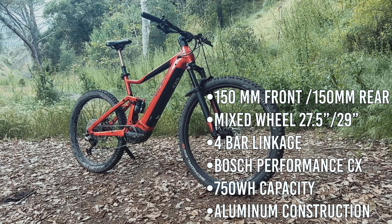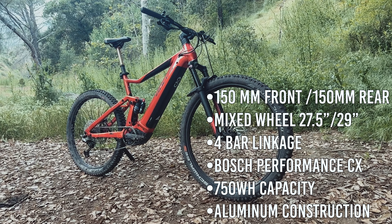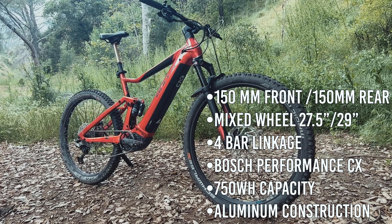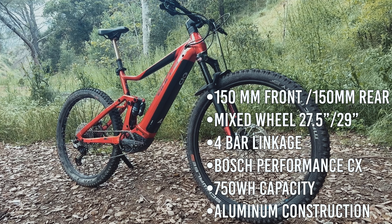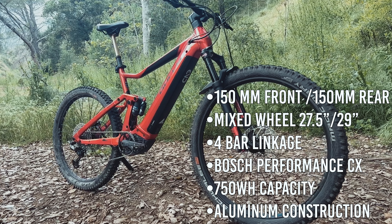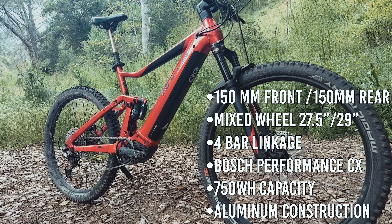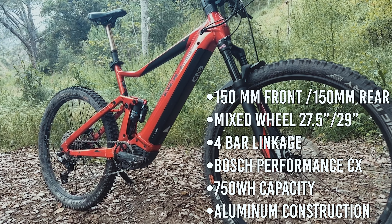The Copperhead has 150 millimeters of travel front and rear. It's a mixed wheel size with 27.5 rear and 29 in the front. A standard four-bar linkage, no flip chip, Bosch Performance CX motor with the smart controller, and a very nice 750 watt-hour battery.